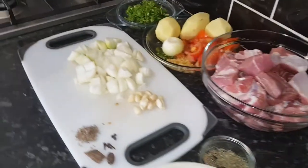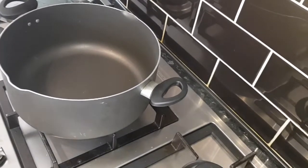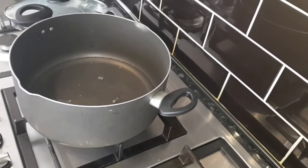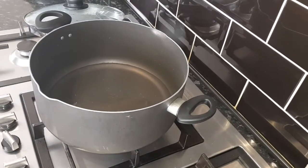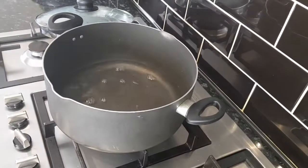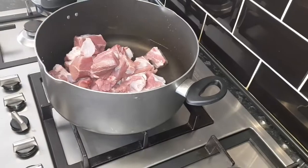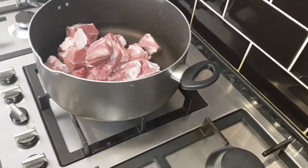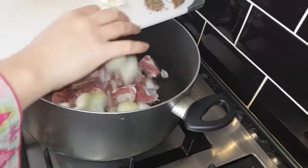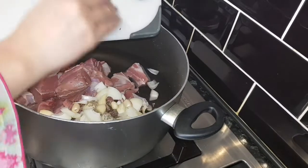I've got a big pot here and I'm using one litre of water. I'm going to put in the water and then add the one kg lamb shoulder to the pot.